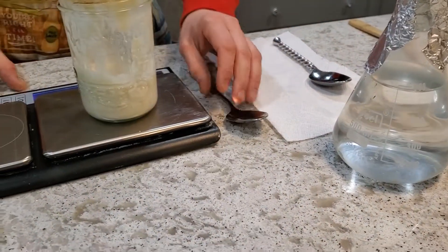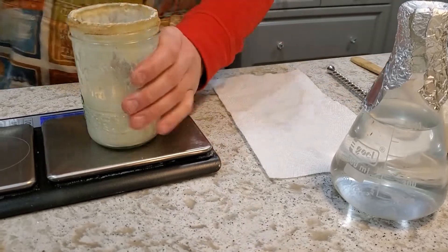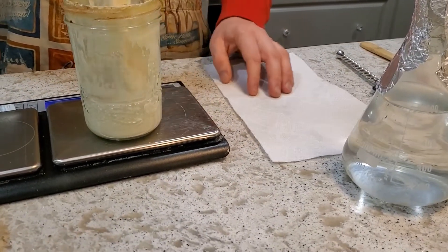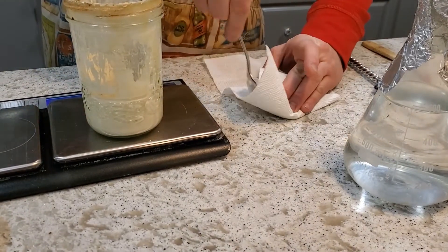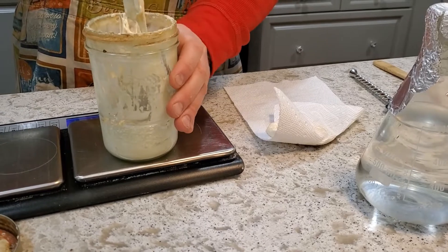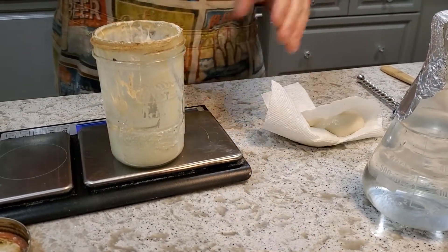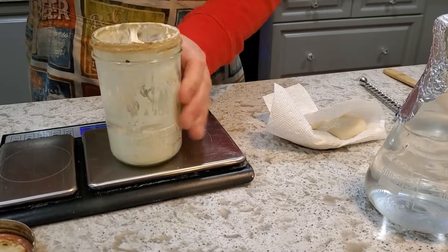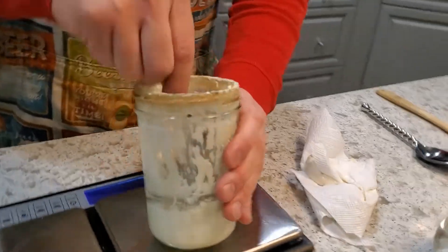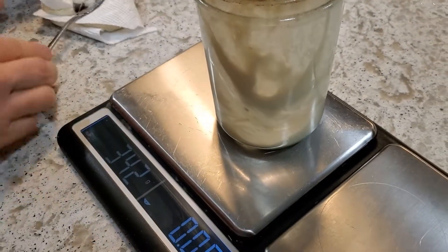I'm going to remove all but about 30 grams. I know the weight of my jar — it's 311 grams — so I just add 30 to get down to anywhere from 340 to 345 grams remaining. I use a paper towel for the discard since I don't need any of it. I'm at 342 — perfect.